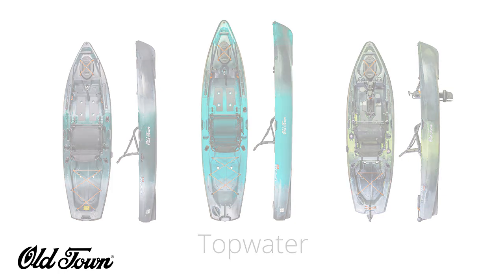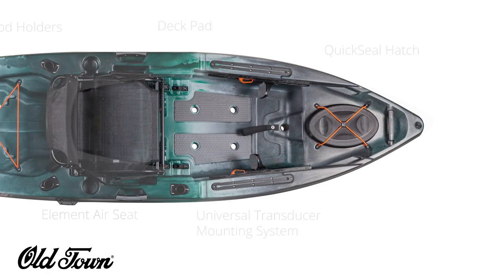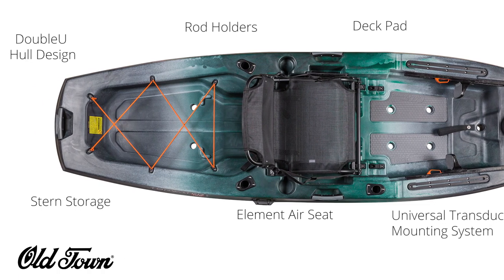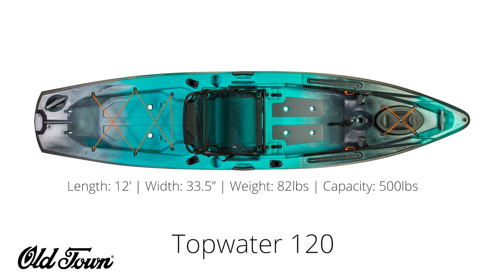Let's start with the Topwater 106. It's ten and a half feet long, 34.5 inches wide, weighs 73 pounds, and has a capacity of 440 pounds. It is feature-rich with a quick-seal hatch, deck pads, universal transducer mounting system, flush mount rod holders, and Old Town's Element Air seat.